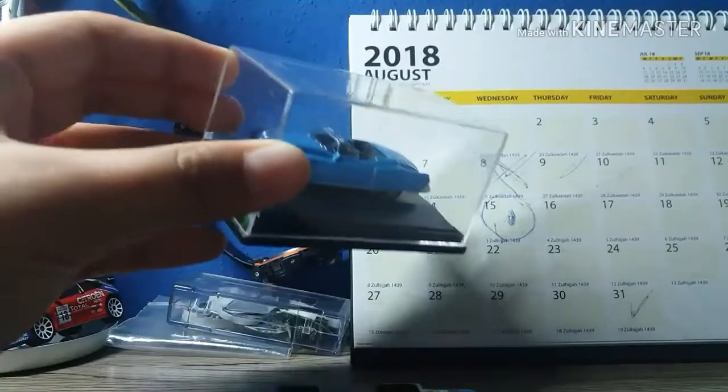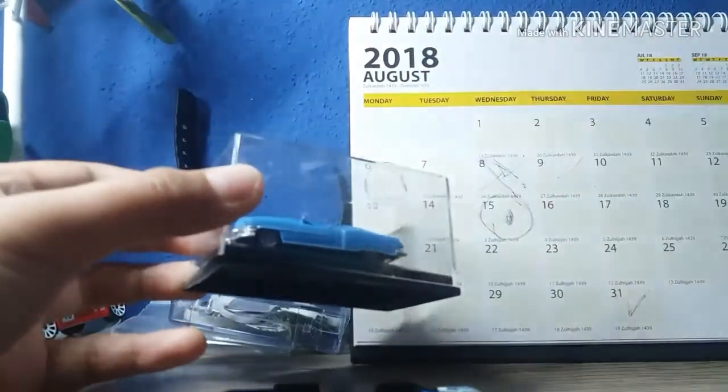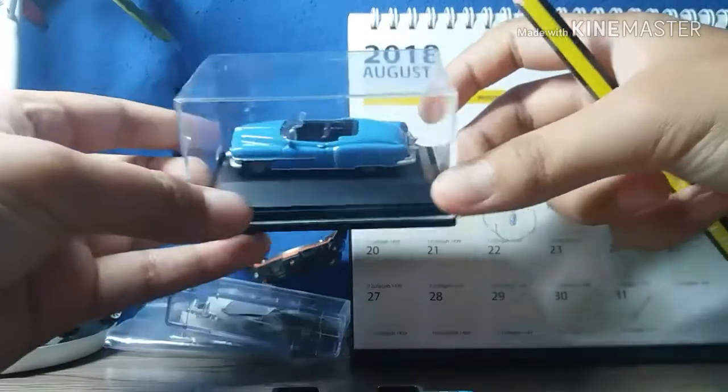This is the car. Wow, it looks nice. This is the box, we will throw it away. Wow, a mini diecast.